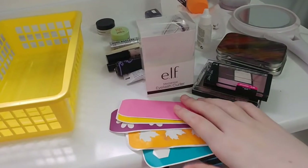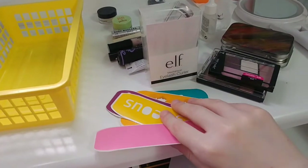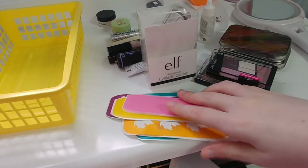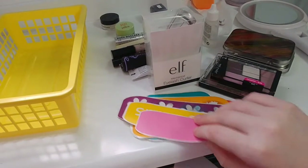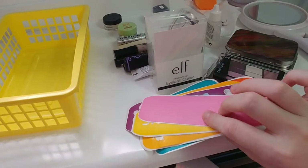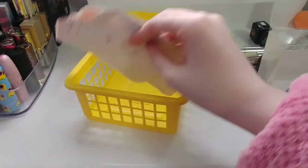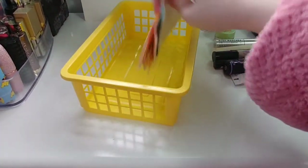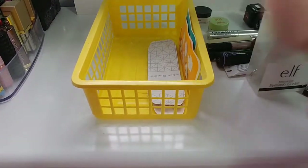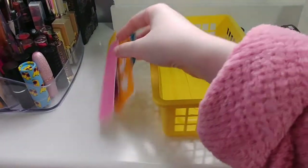I have a bunch of swatch stencils from Igneous Cosmetics — they all came free with various orders. Some have been used, some haven't, and I thought I'd keep even the used ones to see if I can reuse them. I'm going to tuck them off to the side in this little bin here.